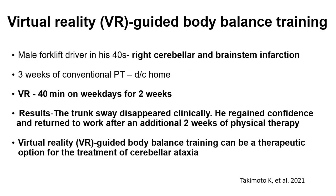Alongside exergames, virtual reality can be a fantastic modality for balance training. This case study, called Virtual Reality Guided Body Balance Training, had a male in his 40s who was a forklift driver with a right cerebellar and brain stem infarction. He did three weeks of conventional physical therapy and was then discharged home, where he used virtual reality — 40 minutes on weekdays for two weeks. As a result of those 10 sessions, his trunk sway disappeared clinically, he regained confidence, and returned to work after an additional two weeks of physical therapy.